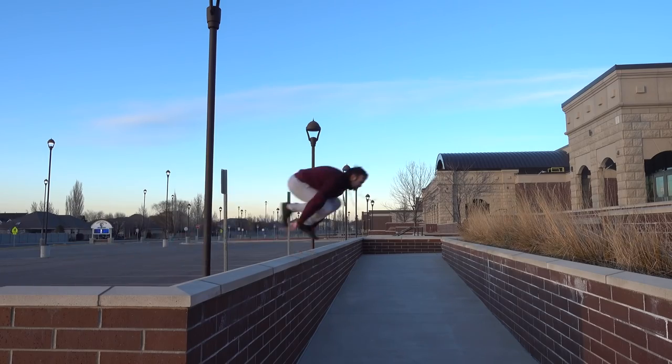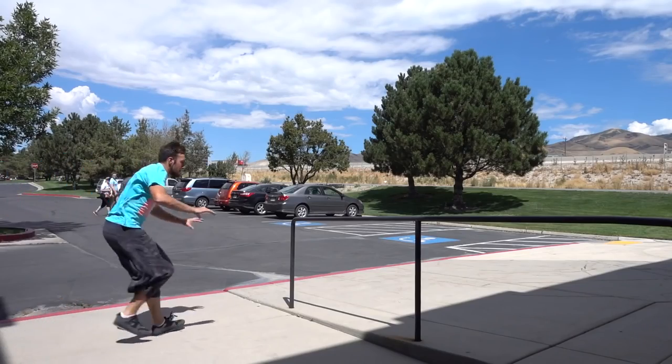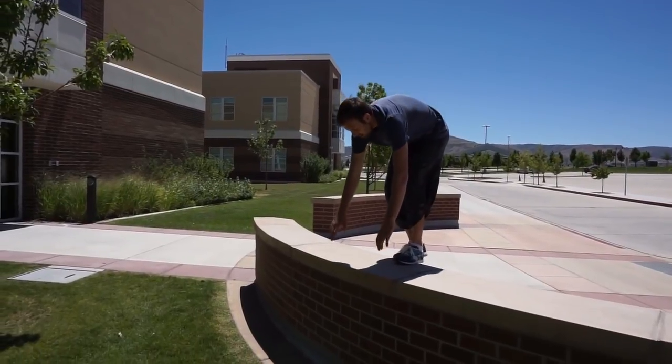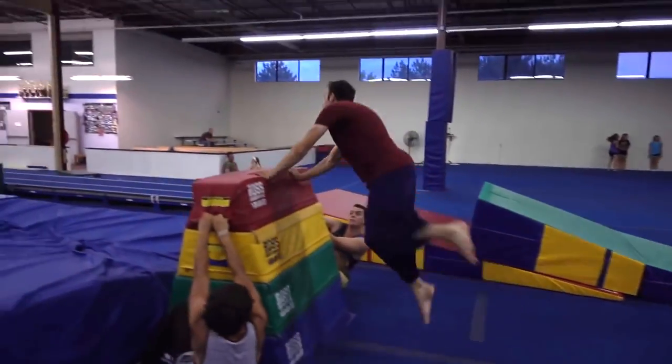Hey everyone, Ronnie Chavez here to bring you 10 Kong Vault Variations. I'm going to be showing you Kong Vaults that I've done in the past, the various variations, and just a couple tips on how to do them or how to start learning them if you haven't done them yet.